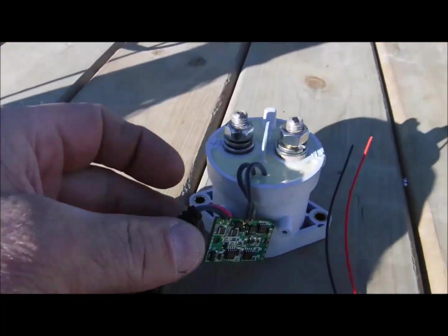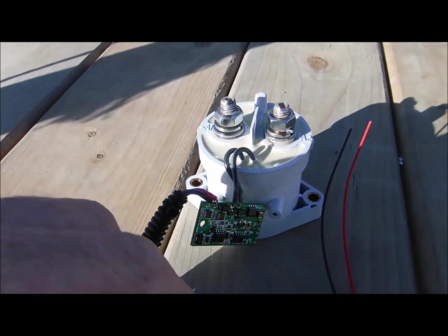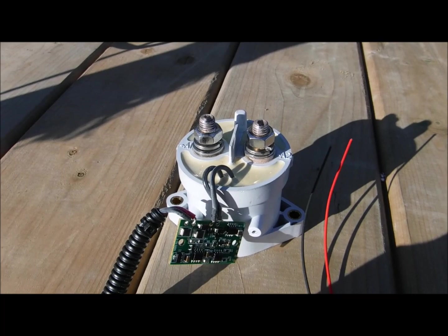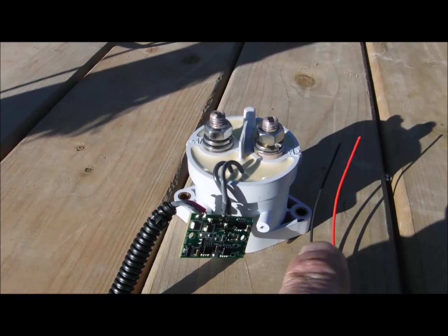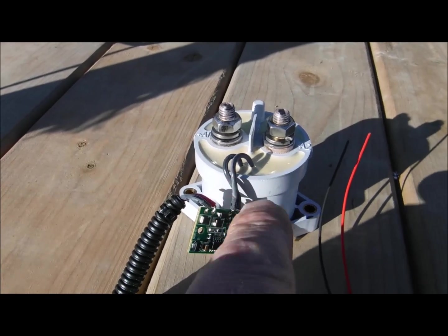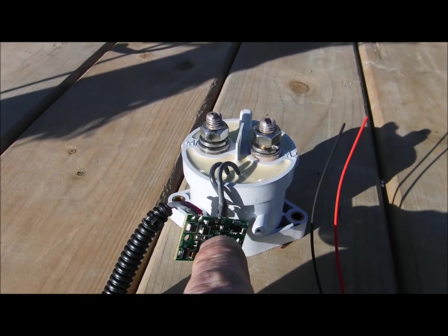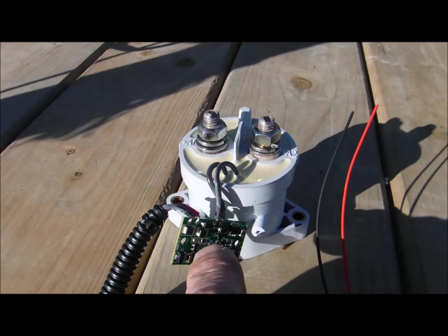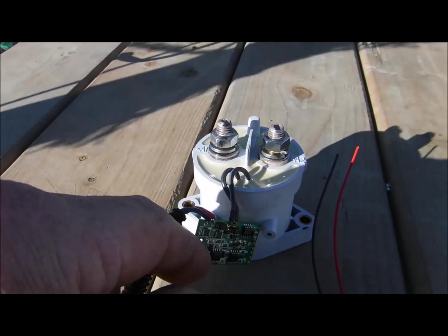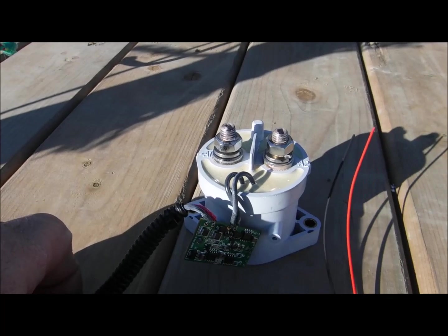And basically what that's doing is just holding the current. So it's not taking the current from whatever source is being applied to it — power supply, battery, whichever. It's holding the current, so the current's going through the little board here, into the coil, and then it's getting trapped. Until there's no more current here. Then the current slowly releases itself from the little chips and capacitors and resistors and whatever else might be in this little circuit board here.